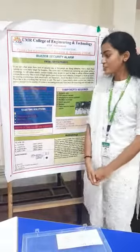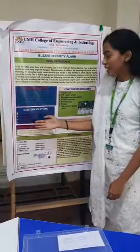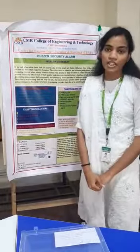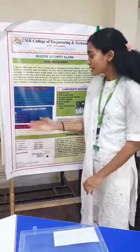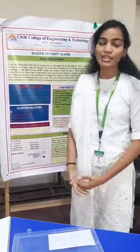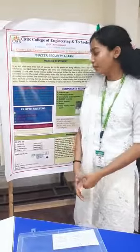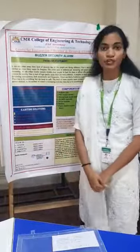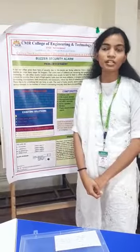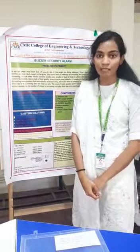The existing solutions are fingerprint doors, steel locks, and keeping cameras in every room. Fingerprint door locks are generally very costly. Steel locks are used in every house but they can't ensure your security. Keeping cameras in every room is also not viable — cameras generally cost around 6,000 to 7,000, so it's not affordable for a middle-class family.